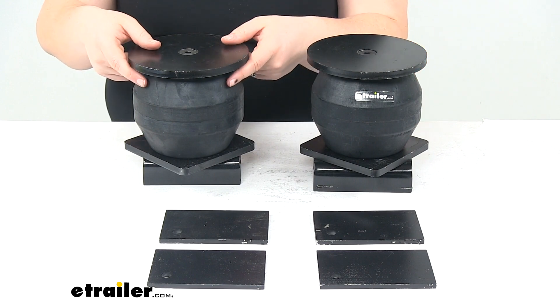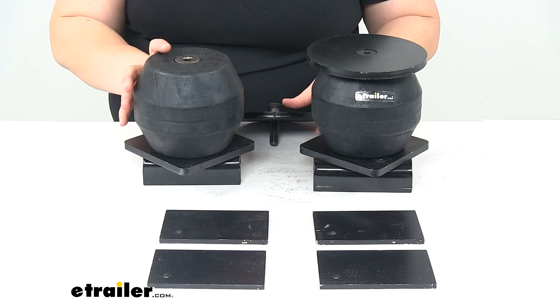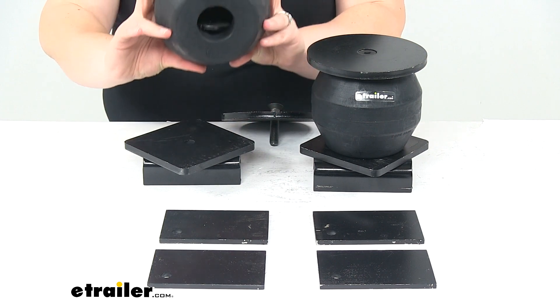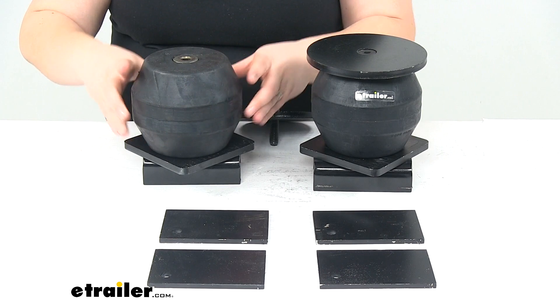We'll have our two hollow rubber springs — I just have these kind of loosely assembled here — and that's what's going to provide the support for our system.